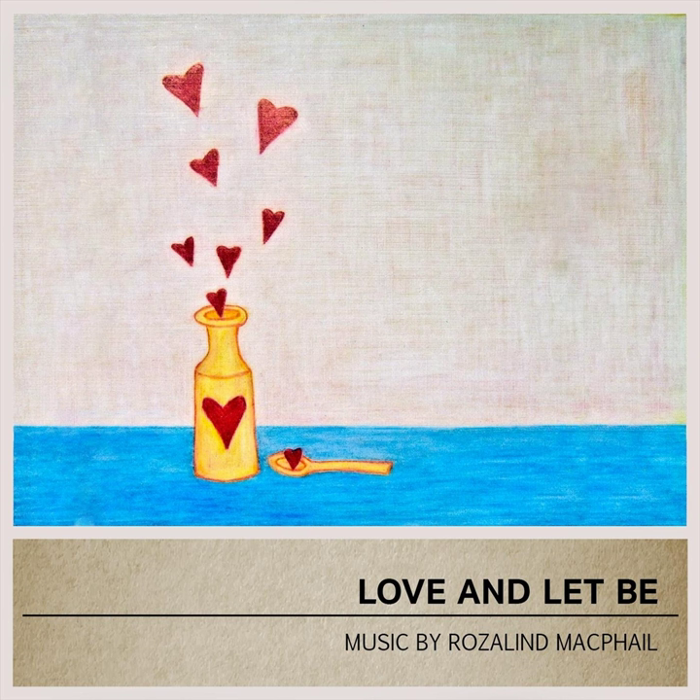Through the course of your practice, I encourage you to use your breath as an anchor to the present moment.